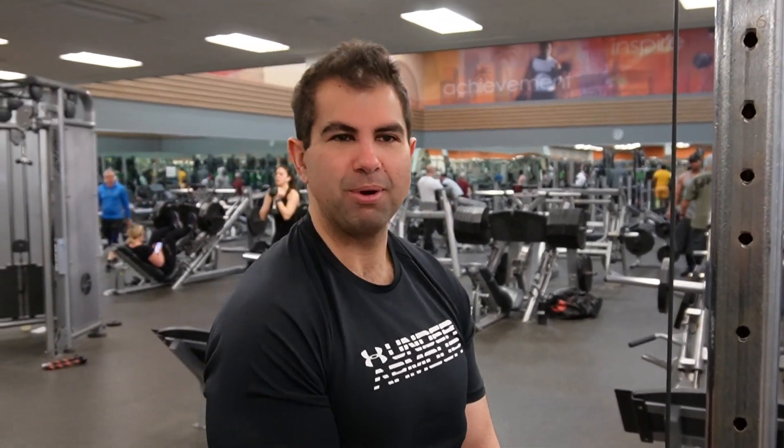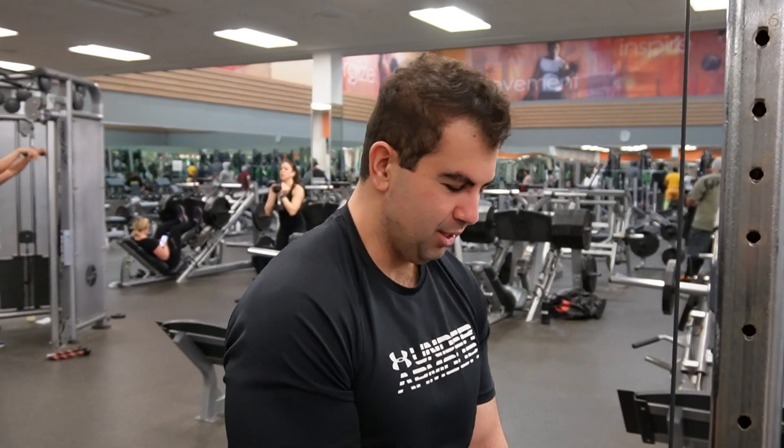We're going to do a little cable curls now — probably a set of 8 to 12, whatever weight you're at, whatever you can do. Just kind of go from there.